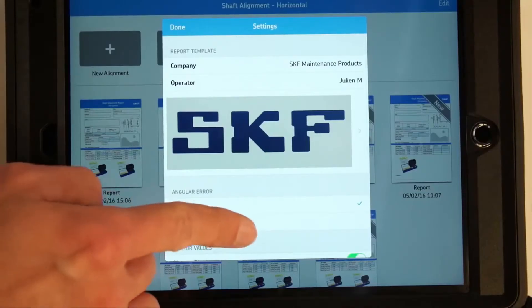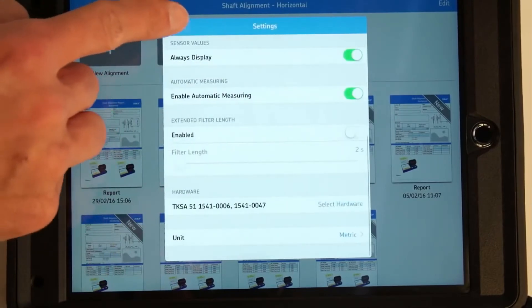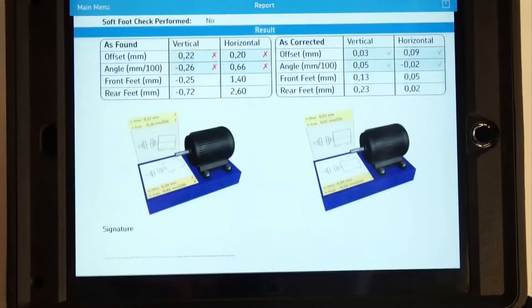It is possible to switch between metric and imperial units. PDF reports can be easily accessed directly from the home screen.